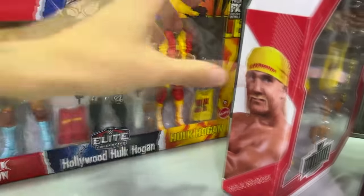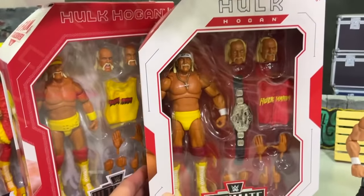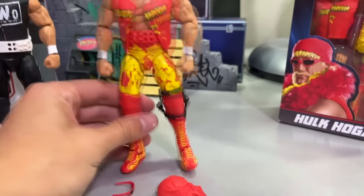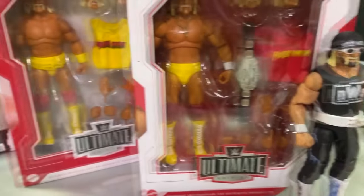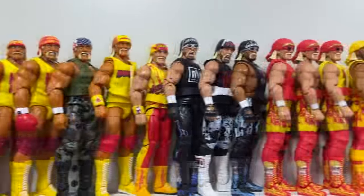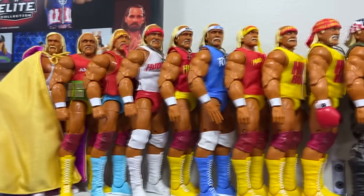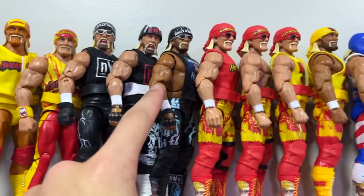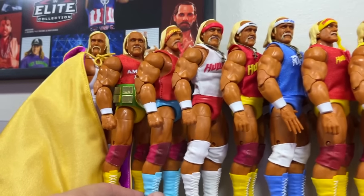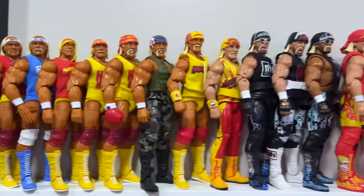Sort of an action figure surgery type deal. We do have the Fan Takeover Ultimate Edition Hulk Hogan, the Ultimate Edition Series 13 Hulk Hogan, a couple of loose figures, the WrestleMania Elite, and an extra Elite 91. So basically, we're going to be taking different parts of these figures, combining them with our 3-Pack. I'm also probably going to have to dive into my own Hulk Hogan figure collection on display and take some different parts — I say upgrade because I already have them.